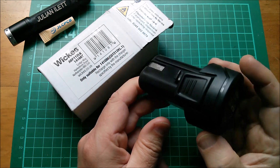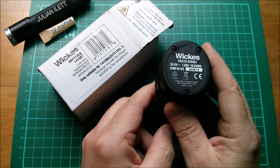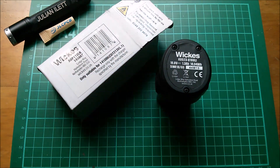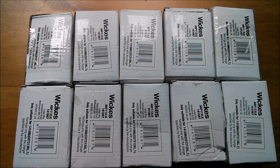Yes, one pound for this three-cell battery pack. That makes the cells inside worth 33 and a third pence each. And because it was only one pound, I bought loads of them.